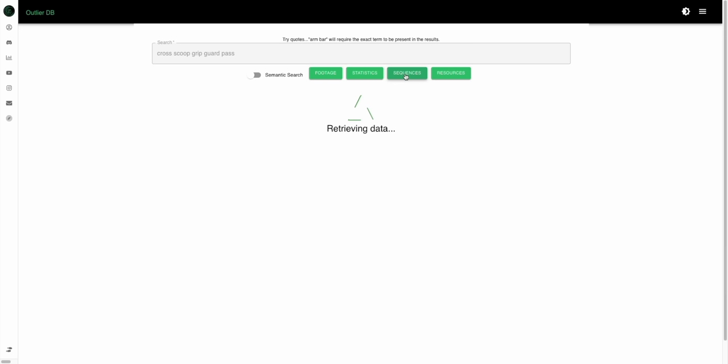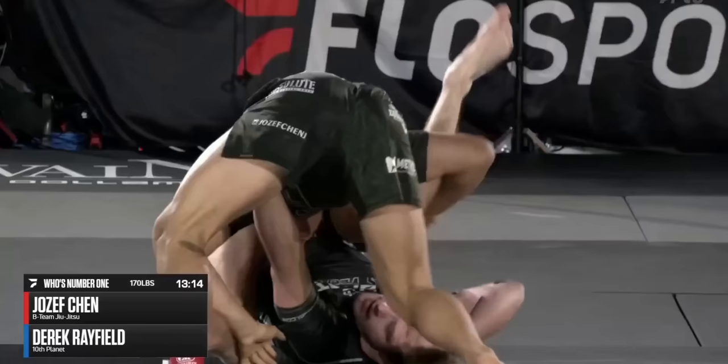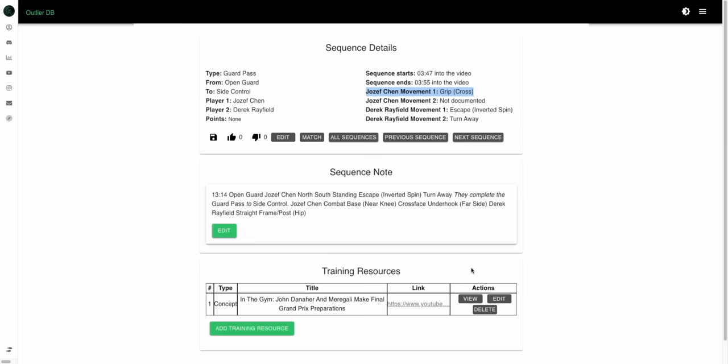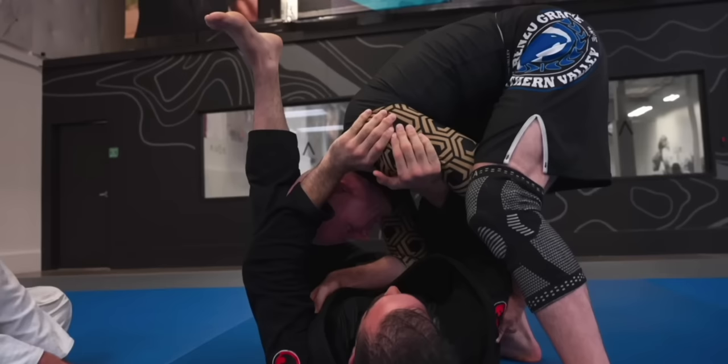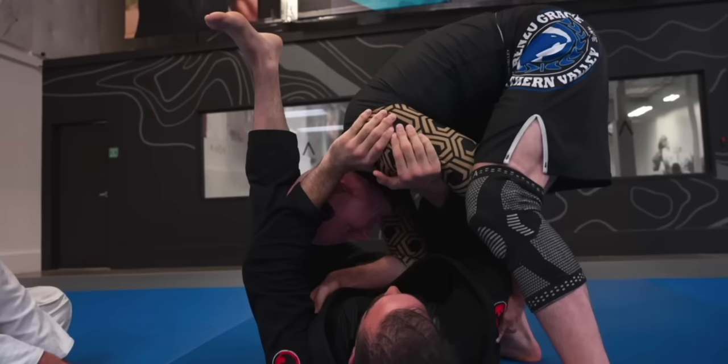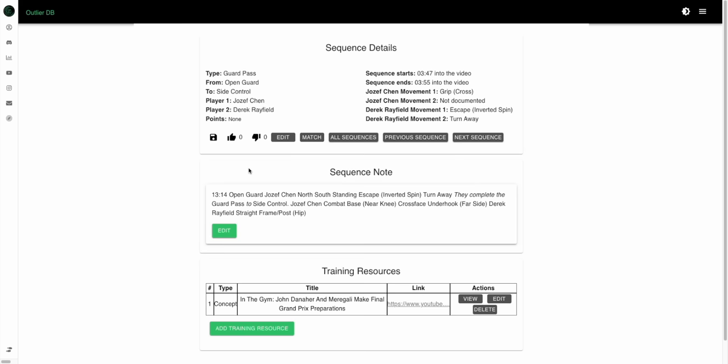The Outlier database is quickly becoming the best study tool in jiu-jitsu. If you want to see examples of people using a cross scoop grip to pass the guard, you can search it and find examples of this sequence and dive further into whichever one piques your interest. You can see Joseph has the cross scoop grip on the far side and he uses a near side knee pull to expose his opponent's back. If we dive deeper into this sequence, you can see there's a training resource associated with it — a free resource of Danaher talking about a near side arm pull in the gi.